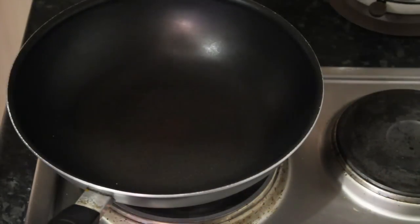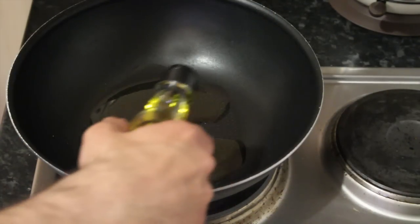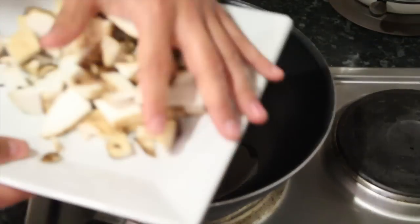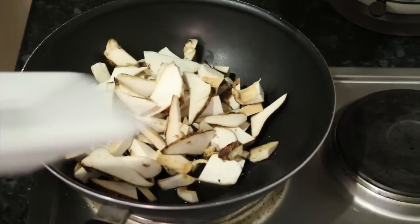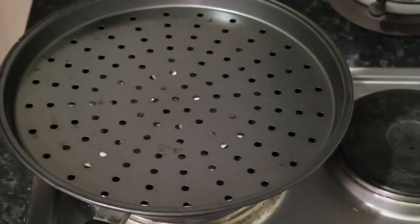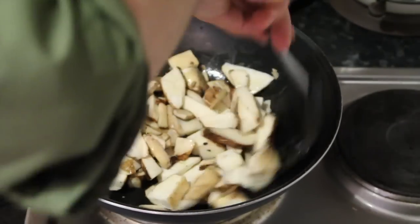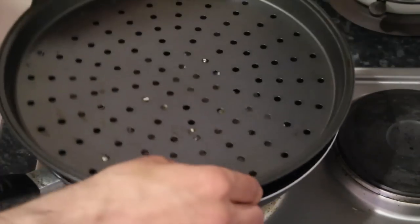First, heat up the frying pan — I've got it on number four. Put a fair amount of olive oil in there, then add the mushrooms. Like any other mushroom, I'm going to let it warm up and sweat a bit before cooking it properly. Give it a few minutes. It's starting to warm the mushrooms up and it's already making a lovely mushroom smell. Just give it a stir to coat in olive oil and heat up. It really smells of food already — smells delicious.